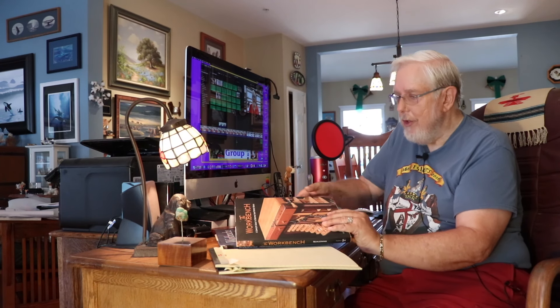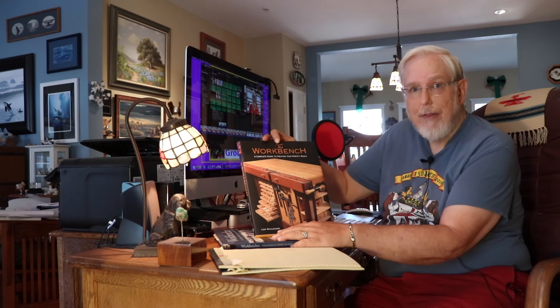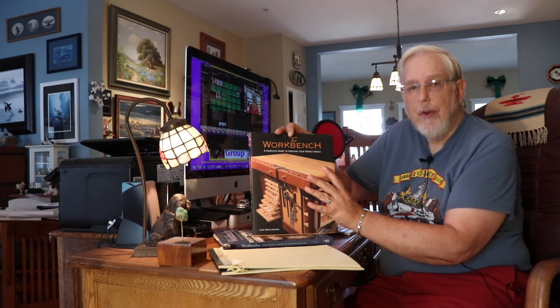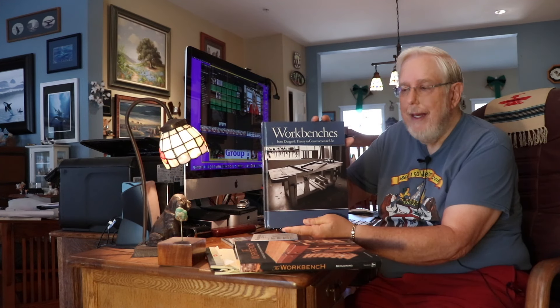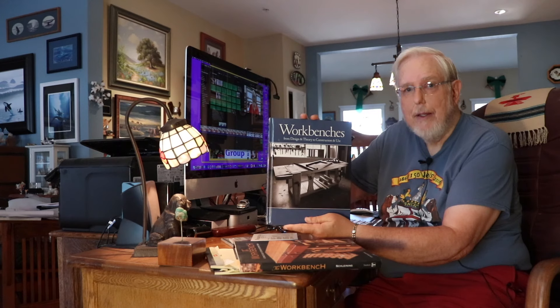Speaking of workbenches, I have a couple of books I'd like to recommend. The first one is The Workbench by Lon Sheldon — I'll leave a link in the description. This covers all kinds of different styles of workbenches, not just one for joinery like what I'm trying to make, so it's a good all-around workbench book for those looking for different ideas. The other one is Workbenches by Christopher Schwartz. This is an older version than the one they have now and doesn't cover quite as much, but I still found it very useful and used it quite a bit in designing my workbench.